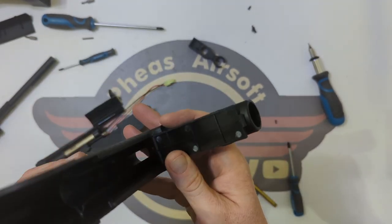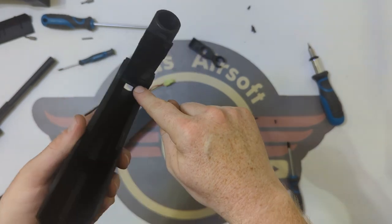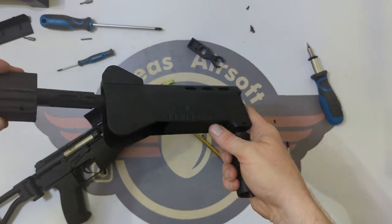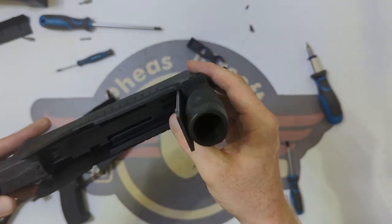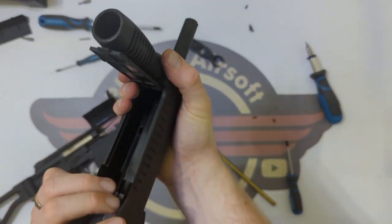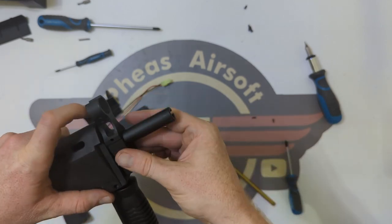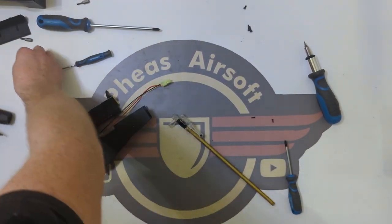We've still got a metal handle that doesn't want to come out, and considering there's a pin through there for the hinge of this flap, I'd possibly need to pry it open to get the handle out. But that is how it all goes together. There are little lugs and latches that go together. The front side would have needed to come off to allow that assembly to come out of the back, and then the muzzle brake on top.